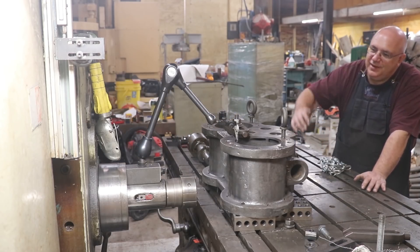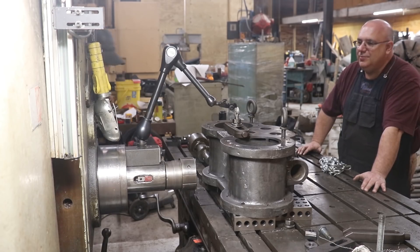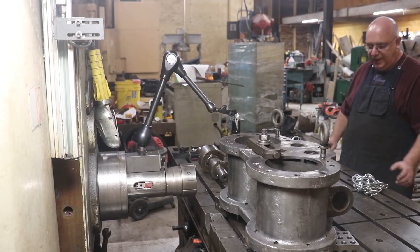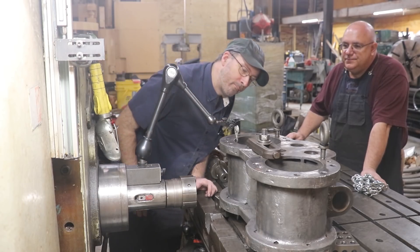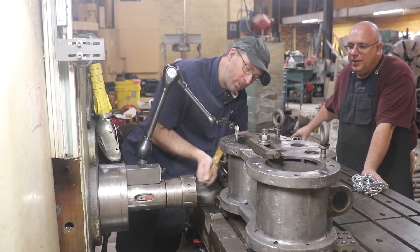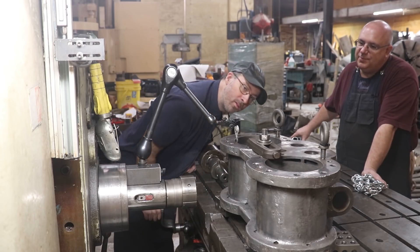We got that indicator zeroed — went side to side on it to find the lowest number there. We're going to raise it up now, sweep over to the other bore and do the same thing. We just want to make sure we've got it set up on these blocks square. Find the lowest spot — or the highest spot, however you want to call it.